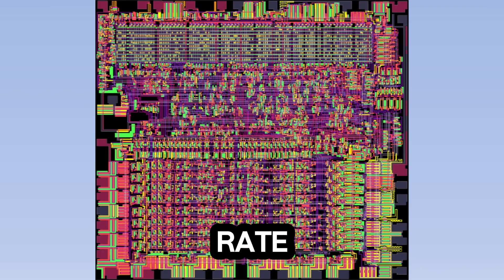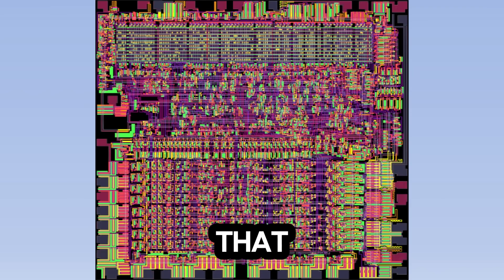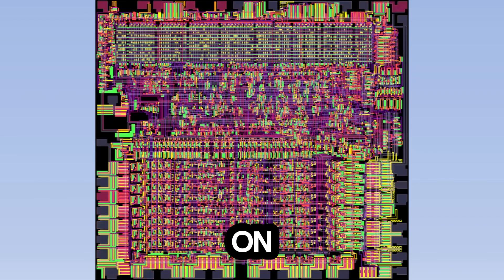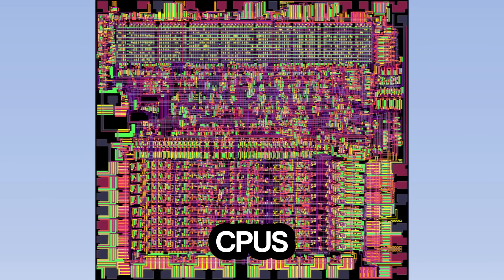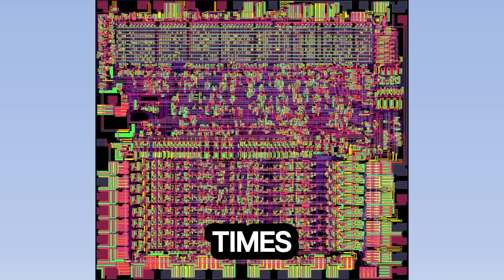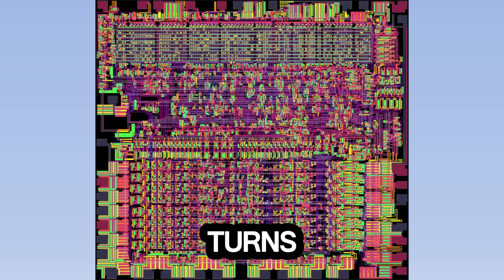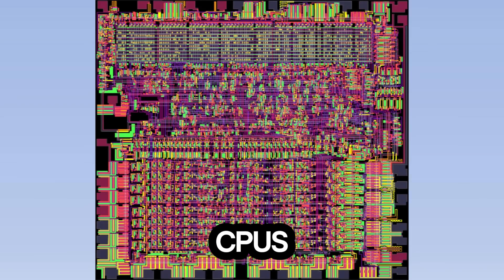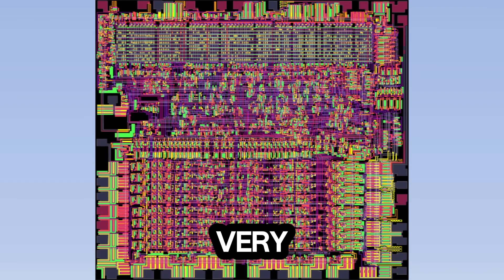In every CPU, there is a particular wire that turns on and off at a steady rate to help keep everything in sync. That wire is called the clock, and the clock in this simulation is turning on about twice a second. Modern CPUs are measured in gigahertz — giga meaning billion, and hertz meaning times per second — so the clock in modern CPUs turns on several billion times per second. That speed is what allows CPUs to do very complicated things very quickly.